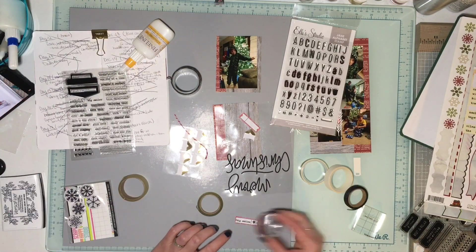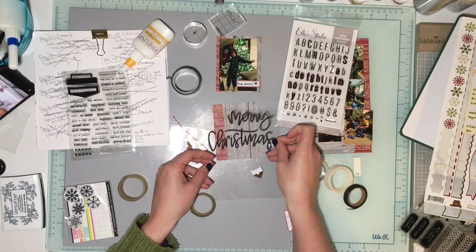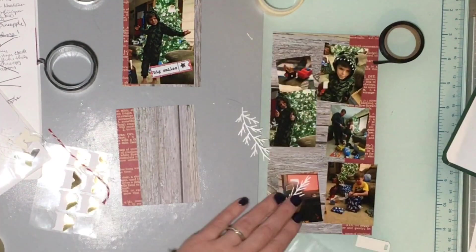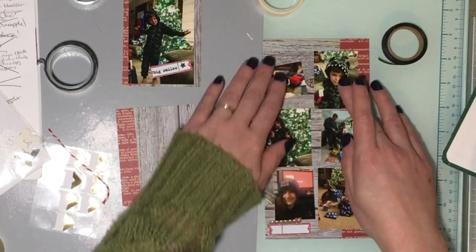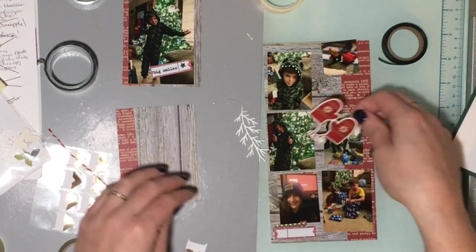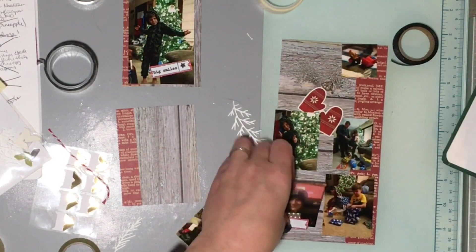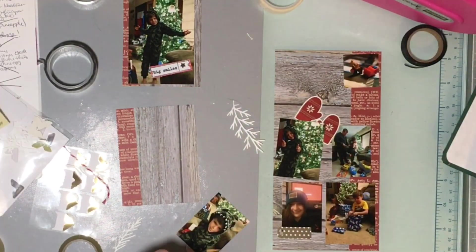I'm trying to figure out where I'm going to put the date because I ran out. One thing about December Daily — if you've never done it before I highly recommend it, but one thing I wish I'd been told is don't just pick random stickers or alphas to do your dates because you're going to run out. There's never enough twos, there's never enough ones to do all the dates. Purchase something — a kit or a set — specifically for December Daily if you care about your album being consistent. If you don't care and you want it to be more eclectic and a little bit different on every page, then it doesn't matter.